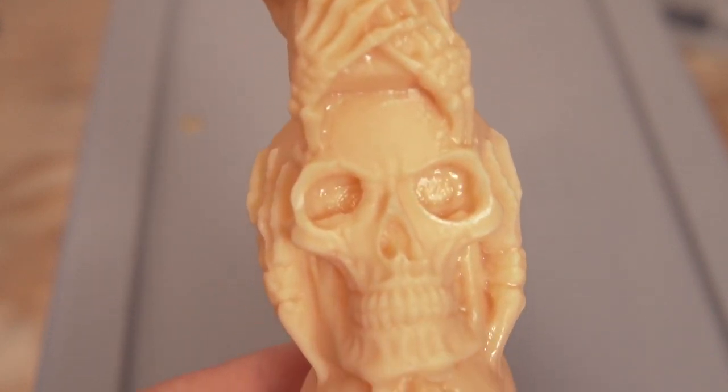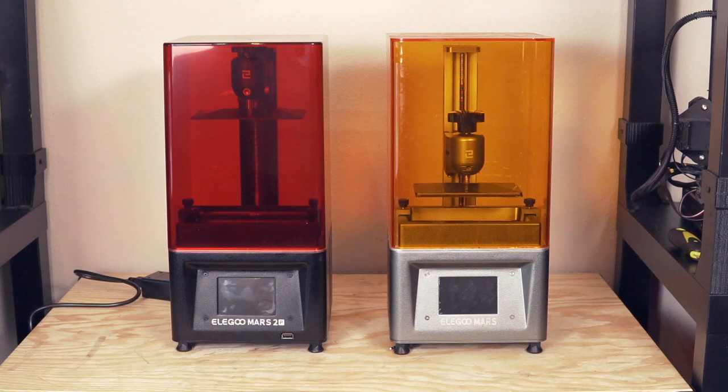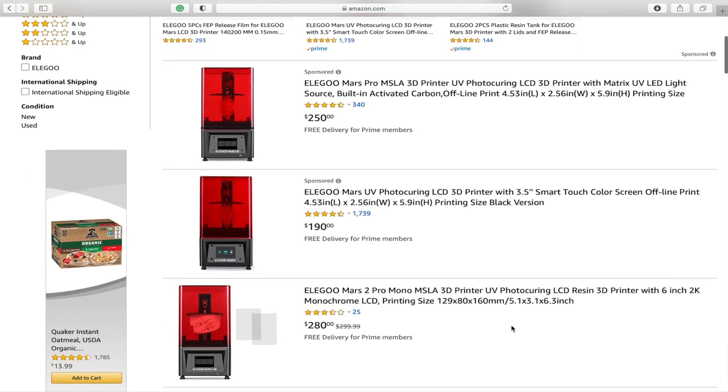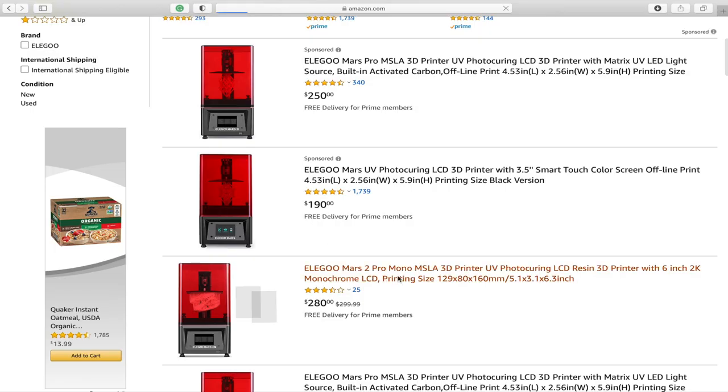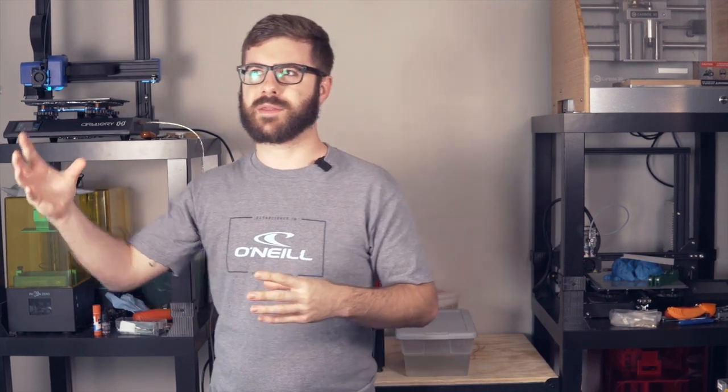Other than that one removal mishap on the Three Wise Skulls, the Elegoo Mars 2 Pro performed well, just as I expected. It's really the same Mars I have grown to love over the past year and a half, but with a supercharge. I still have no plans of getting rid of my original Elegoo Mars, but I'm absolutely welcoming the Mars 2 Pro with open arms - anytime I need to batch print or work on a deadline, it's going to be my go-to machine.